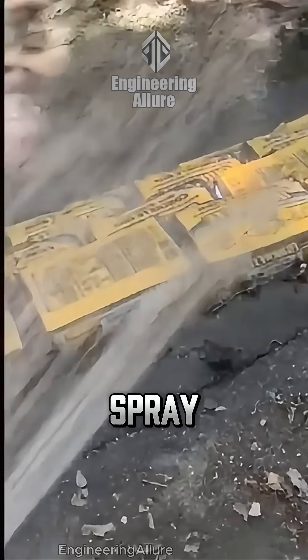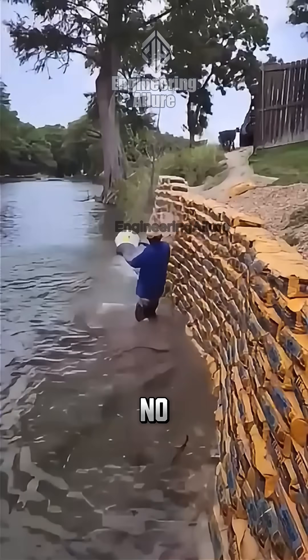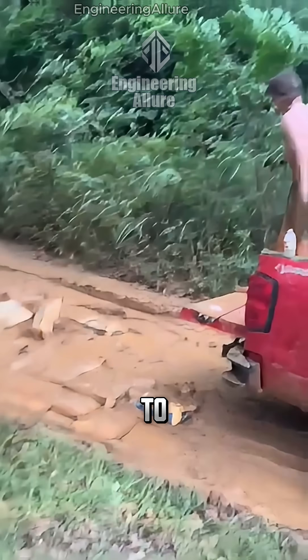You stack dry concrete bags, expose them to moisture or spray them with water, and they harden in place. No formwork, no reinforcement, and quick to install.